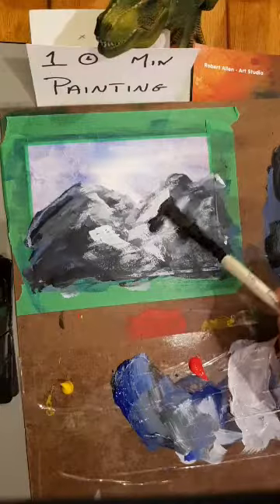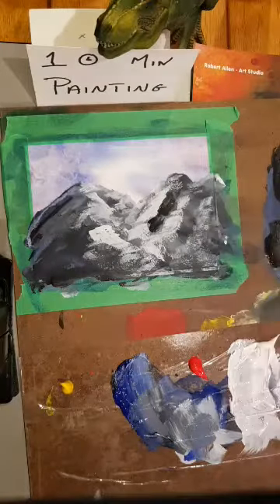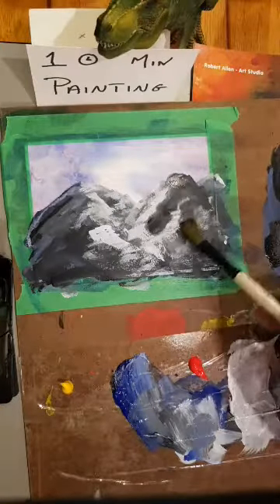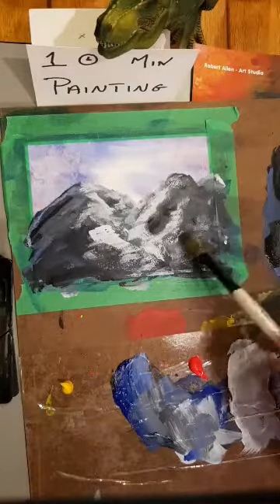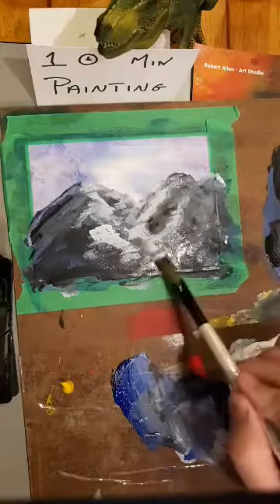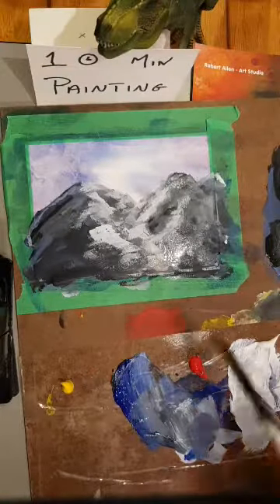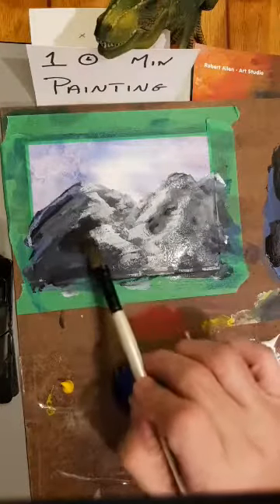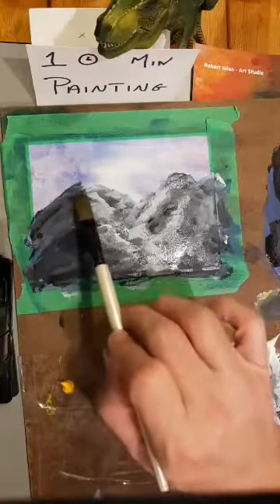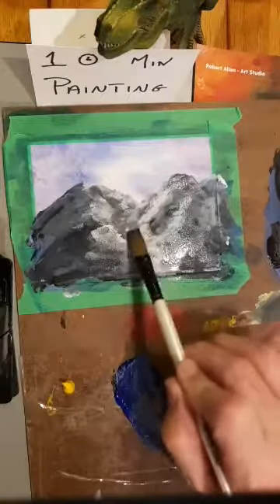I'm washing in some black — it's not thin enough yet. It may not look like much now but when it dries it will. I want some more black but I don't want it to be overpowering — it's like a wash over the white that tones it down. If it's too wet it becomes muddy, so I need to be careful of that.